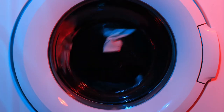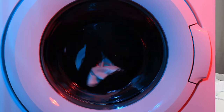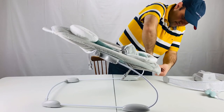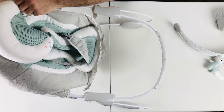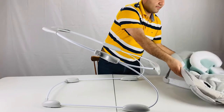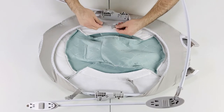So how do you clean an Ingenuity Automatic Bouncer? Babies tend to be on the messy side, so if you can't wash their bouncer, it would be difficult to use it regularly. Not to worry — the entire cover of the Ingenuity Bouncer is removable and washing machine safe. We have a separate video on how to remove the cover; I put a link here and also in the description below the video.